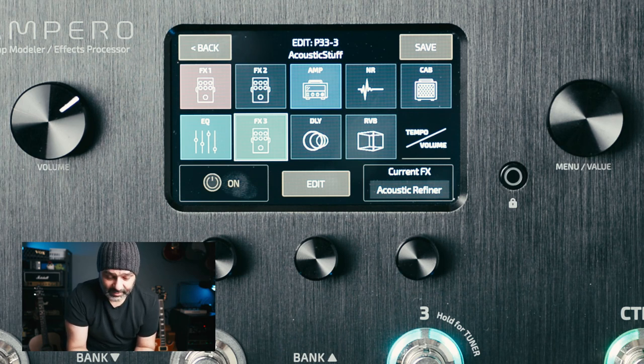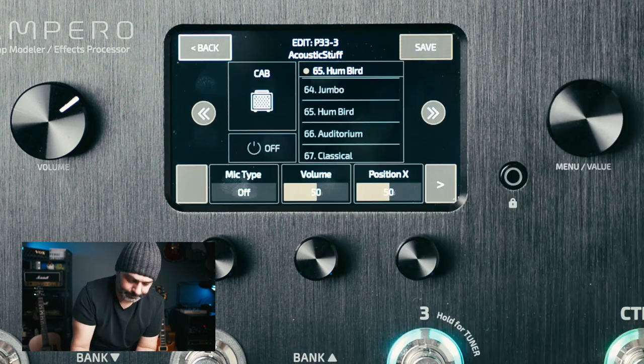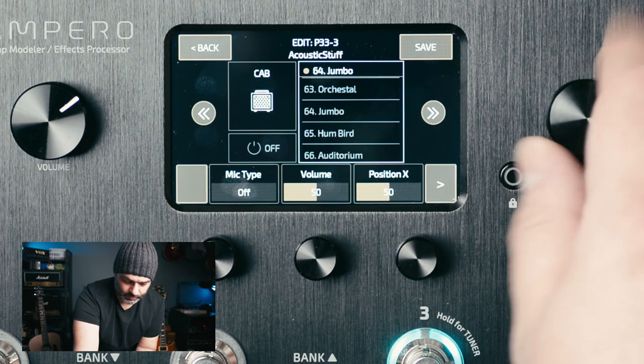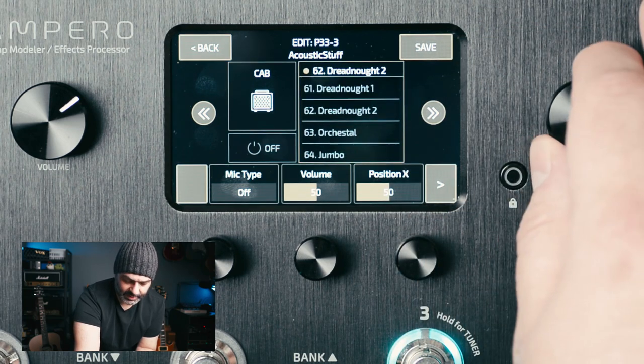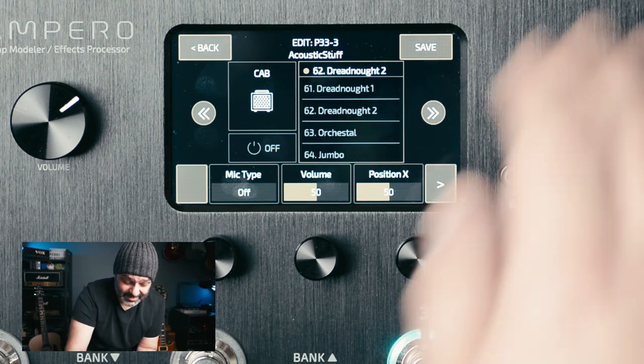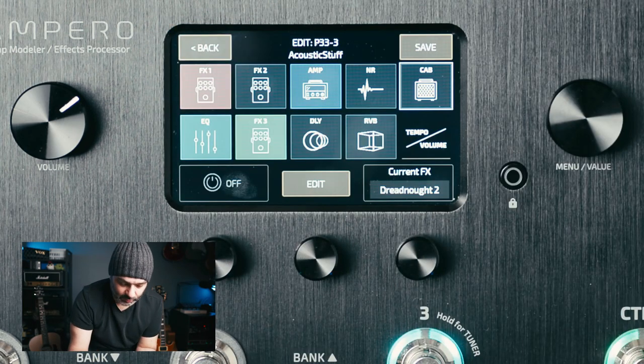The Hot Tone Empero does have a few simulations on the cab side, and you can see them here: Jumbo, Orchestral, Dreadnought. Honestly, I don't think this is the strong suit of the Empero, and this guitar doesn't need them. Your mileage may vary — if you have a guitar with a slightly crappier pickup and preamp, these might work for you. They didn't in this case, so I just skipped it altogether.